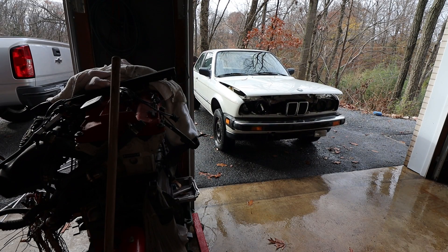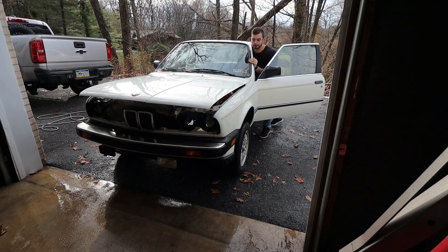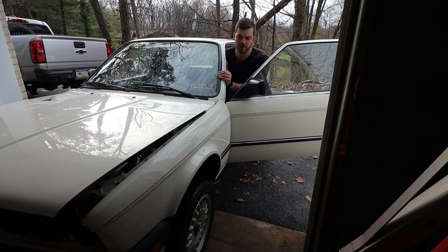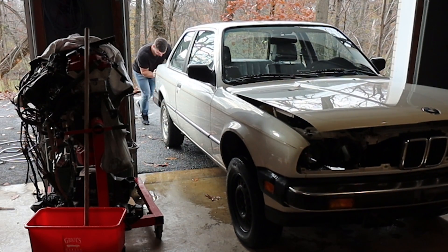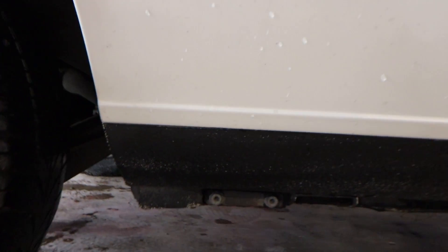Engine bay is cleaned up — not quite as nice as I would have liked, but with no pressure washer there's only so much I can do. It's looking much better. I still need to peel all that old foam stuff off. I got most of the grease off. Going to push this thing back inside and go over the whole car and all my plans for the build. Now we're all cleaned up and I'll show you this thing completely. It is exceptionally clean — is it perfect? No, of course not, it's almost 40 years old, but for a 1984 it is excellent condition.